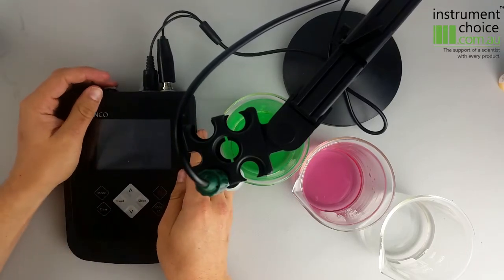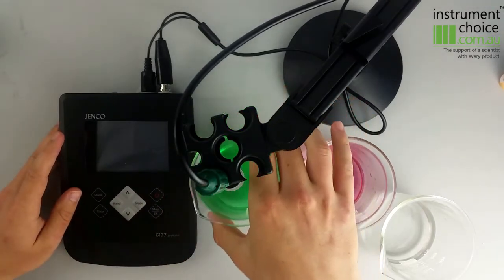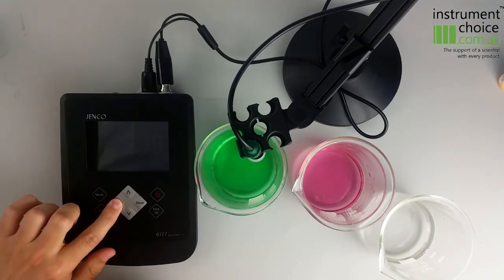What we'll do is run through a quick calibration just so you can see how simple and easy the instrument is to use. The first calibration you want to do is at pH 7, which is the green one that we have here, so we'll put that into the solution and hit the stand button.